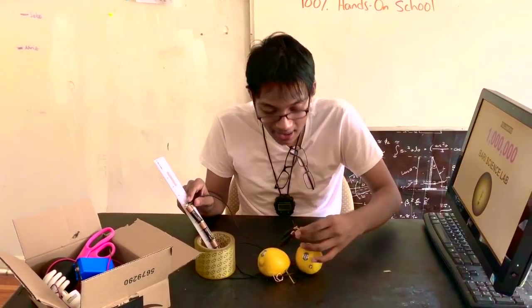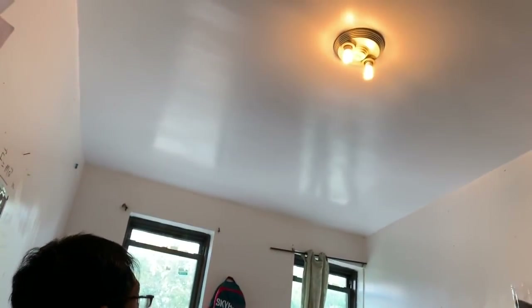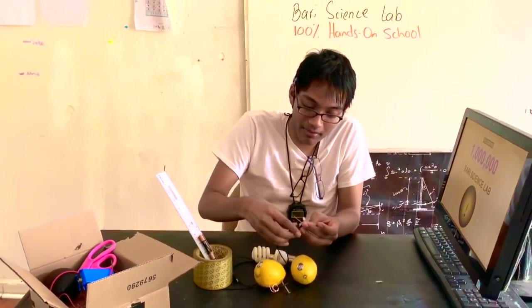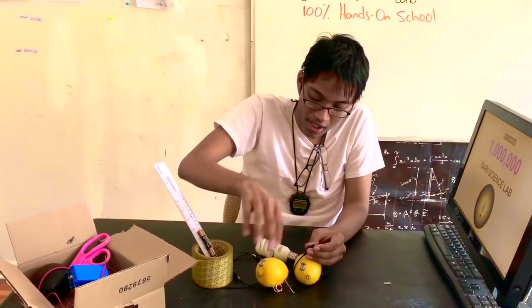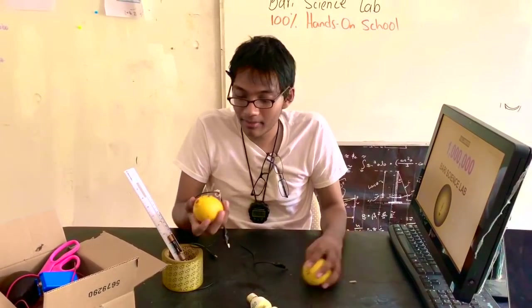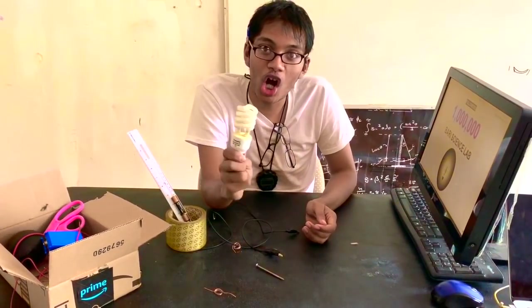Okay that destroyed the experiment, but you did see it work. Now we're gonna scale this sucker up! What can I scale up from an LED to? Oh — the light bulb, we're going all the way up! I gotta make this hands-on. Instead of a light bulb, forget the LED — are we in preschool? No, we're in Barry Science Lab. I've taken the liberty of harvesting this light bulb.